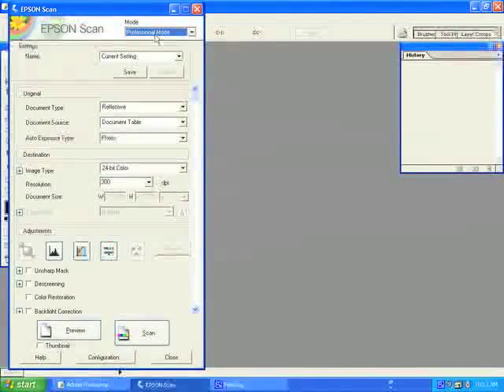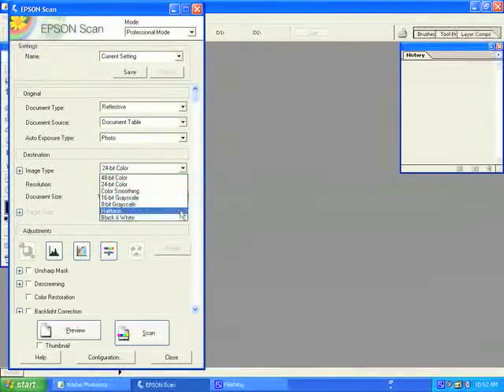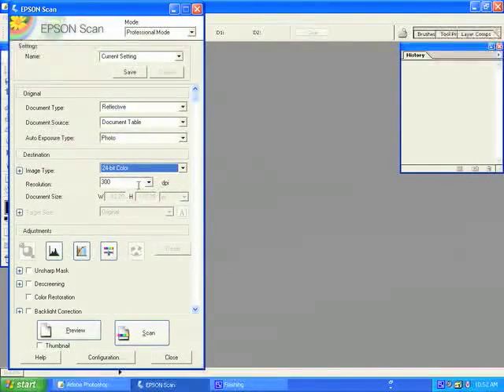Here you see the Epson scanning interface. Please note that you will stay at professional mode, with reflective document on the document table, and your auto exposure type is photo. For image type, we will select either 8-bit grayscale or 24-bit color depending on the original. Our original today is in color, so we will select 24-bit color.